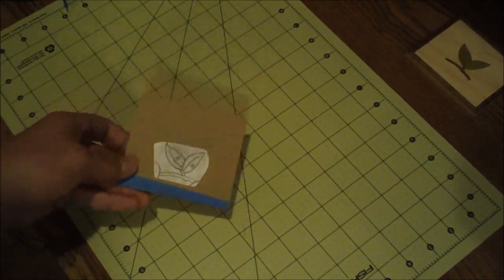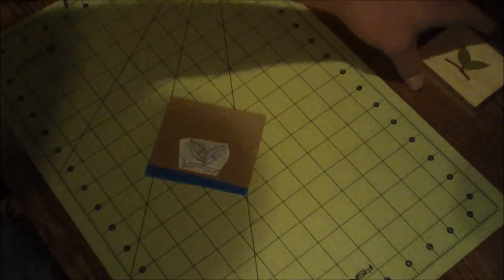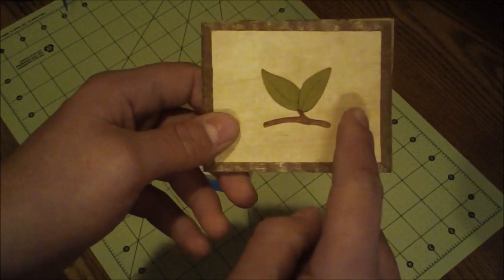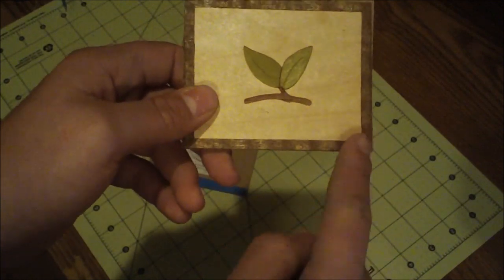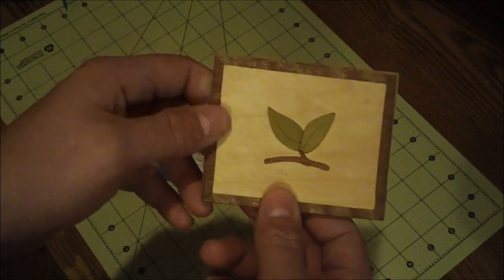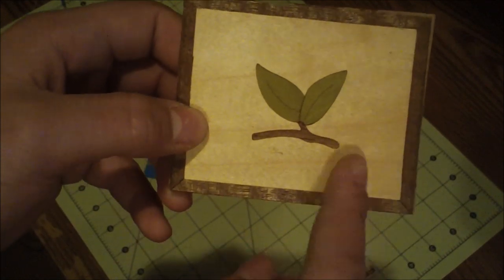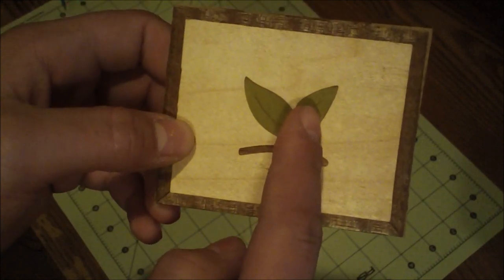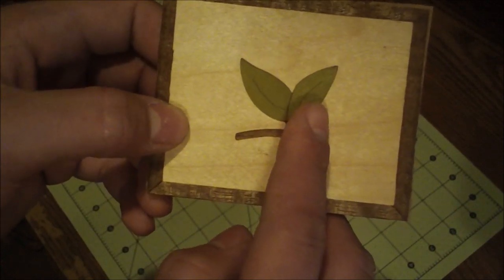The next step is to select the colors we're going to use. For the packet I'm only going to focus on the outside color, the background, the stem, and the two leaves — I'll use the border later and won't put that in the packet. For the colors, I'm going to choose a maple color for the background, a walnut color for the stem, and this other piece is actually just dyed green — it's not natural wood.